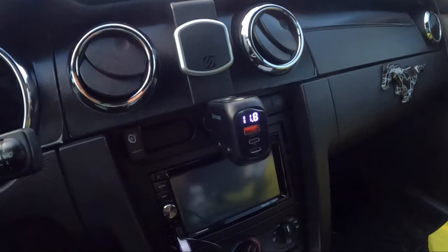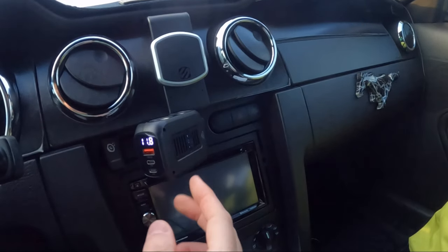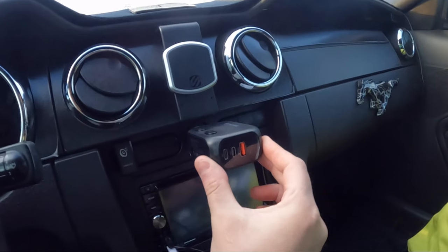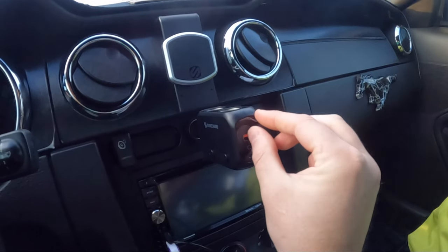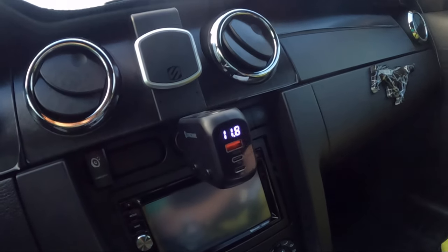So let's test it out. We went ahead and plugged it in and as you can see you can turn it different ways — however fits your needs — so you can rotate it all around. Let's go ahead and peel this piece off here. Now you have two instead of one and it tells you your voltage.